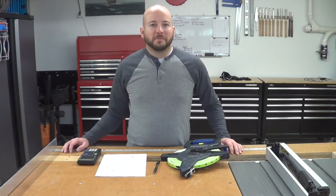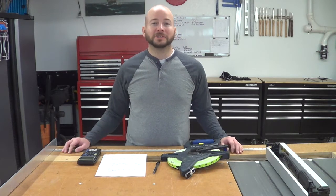Welcome back to another episode of Math and Woodworking. Today we're going to be measuring trees.